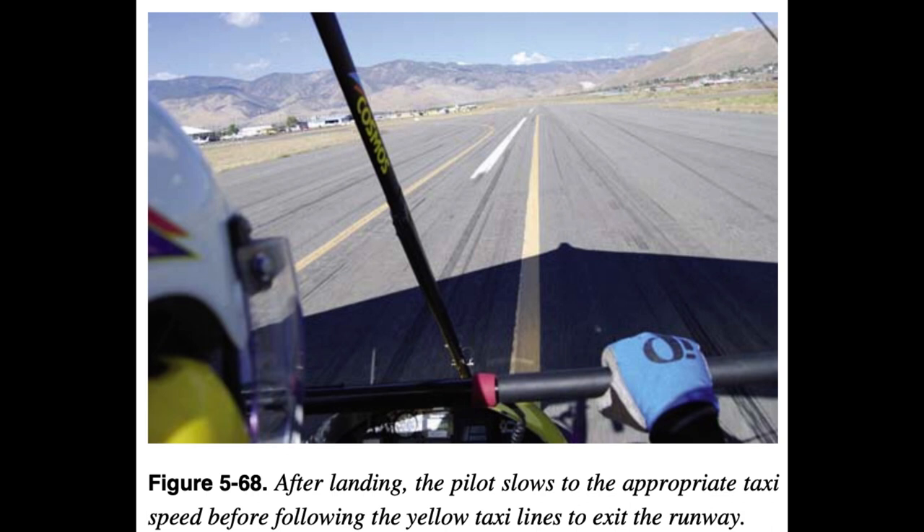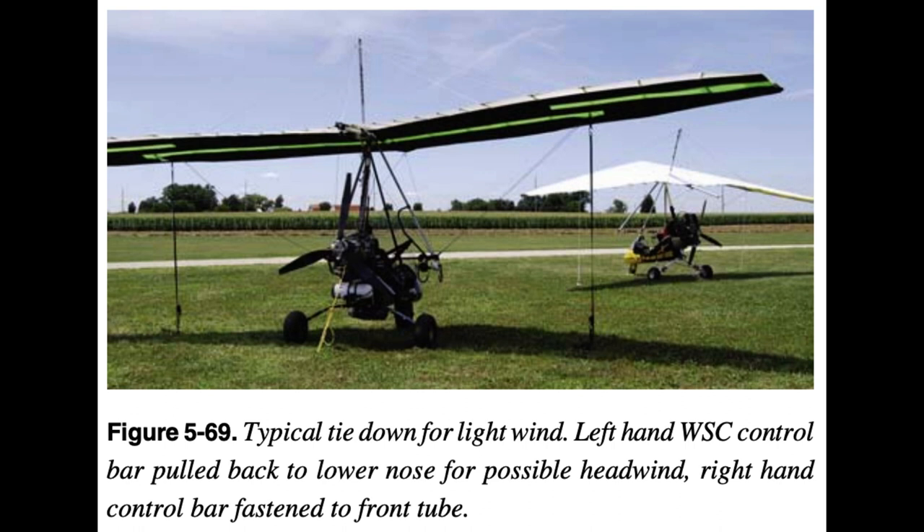Post-Flight, Parking, and Securing: A flight is never complete until the engine is shut down and the WSC aircraft is secured. Unless parking in a designated supervised area, the pilot should select a location which prevents propeller or jet blast of other airplanes from striking the WSC aircraft. Always use the manufacturer's checklist for shutting down the engine and securing the airplane. Important items include: 1. Set the parking brakes on. 2. Set throttle to idle and let engine cool down to manufacturer's specifications. 3. Turn ignition switch off. 4. Turn electrical units and radios off. 5. Turn master electrical switch to off.